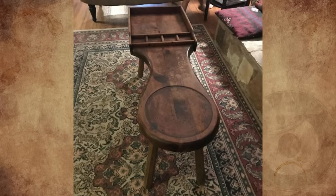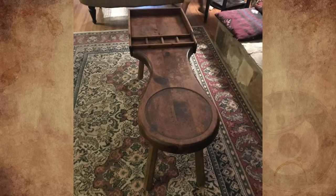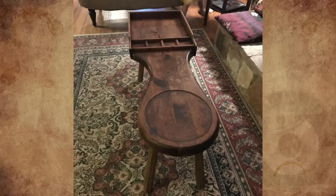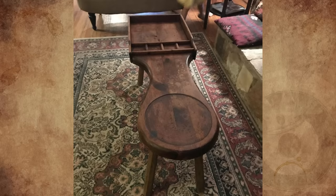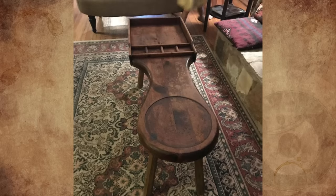I stayed at a guest house in Texas, and there was this thing. It's made from a thick board and used as a coffee table. It's about 40 inches long by 14 inches wide and about 18 inches tall. Does anyone know what this would have been originally used for?